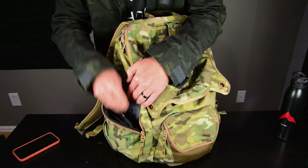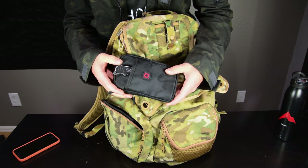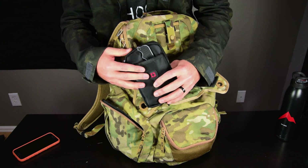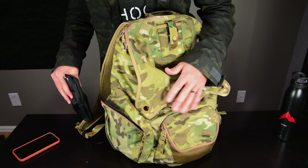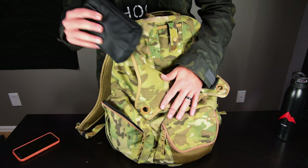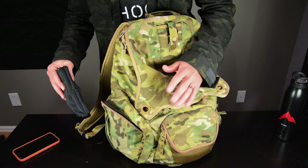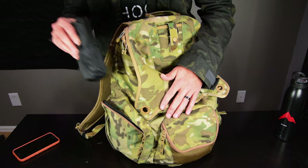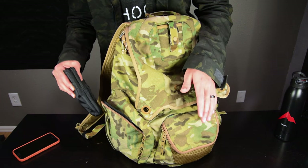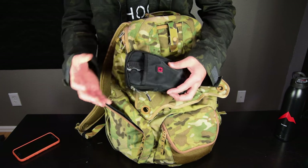Over here I have this pouch — just a super cheap $5 pouch I got on Amazon. If I take it out of my bag, my bag becomes TSA friendly. Everything else in my bag is good to go once I just remove this pouch. I fly a fair amount, so that's important — I don't have to dig through my bag wondering what might not be TSA friendly. I just take this whole pouch out and I'm good to go.